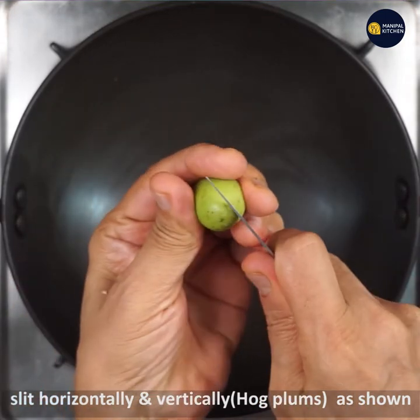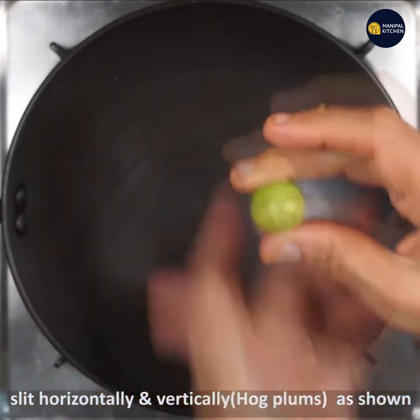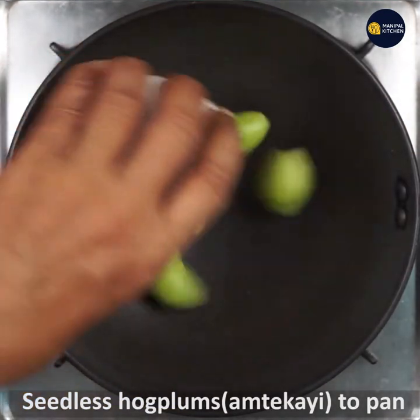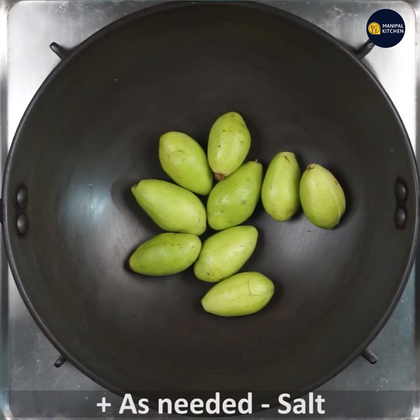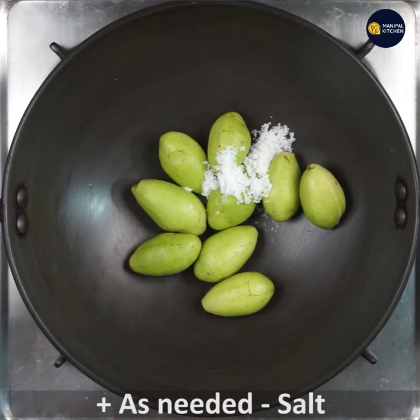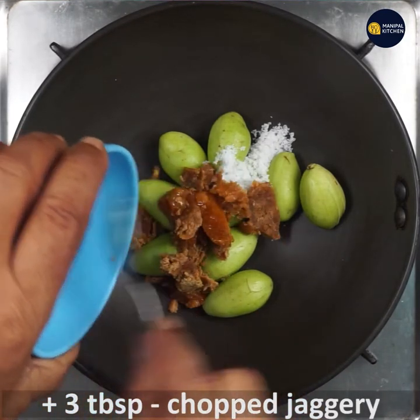I am going to cut the base and the masala. I am going to make it in a bowl. Then add 1 tsp to the pan. You can add up to 3 tsp to the pan.